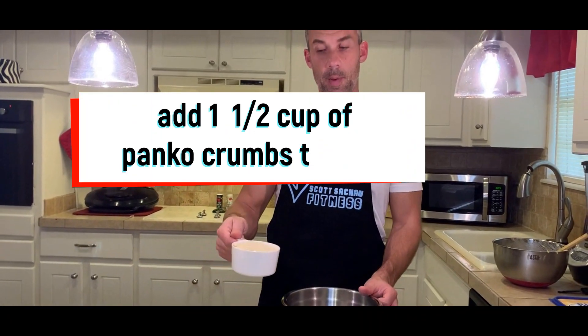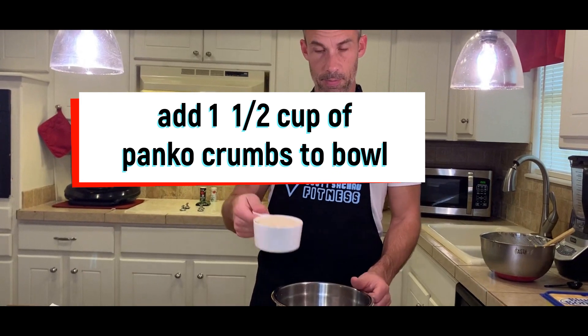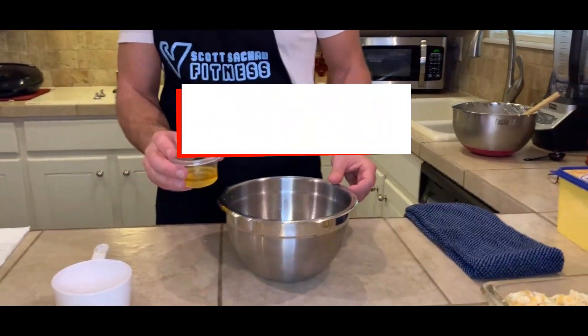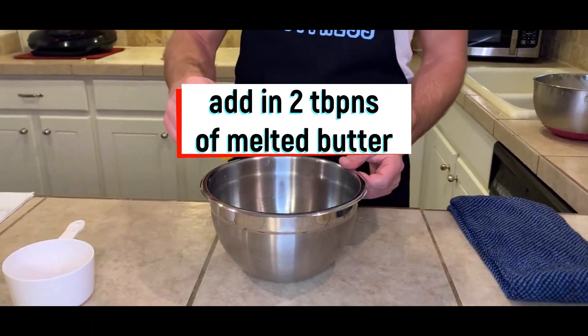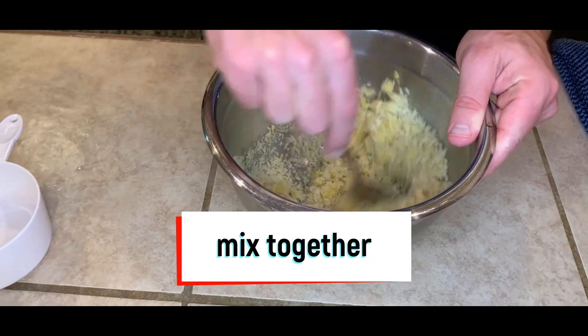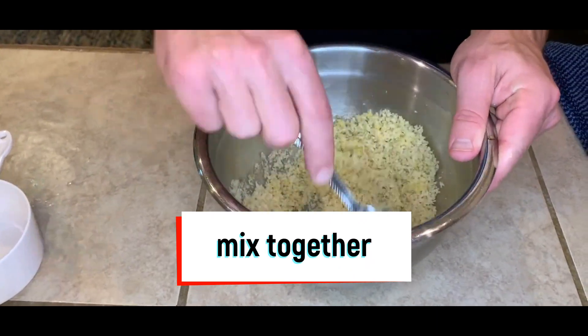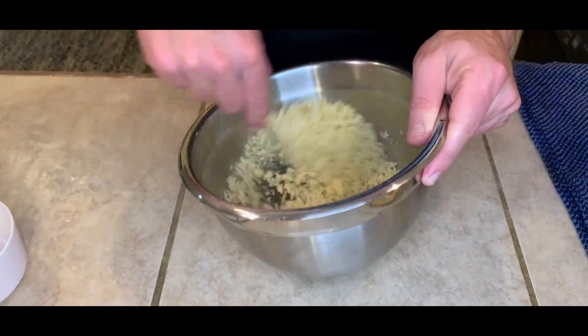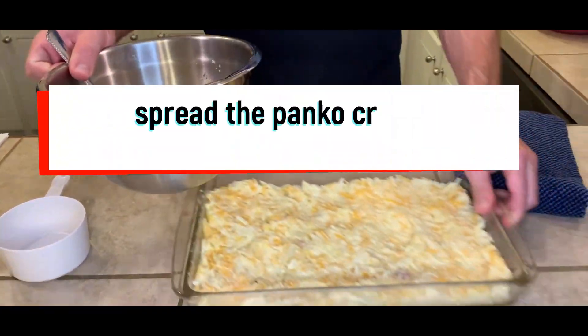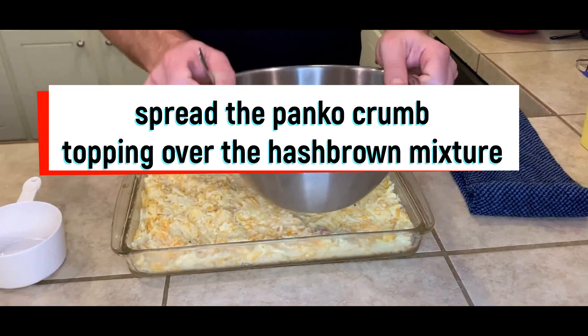Next, in a small bowl, we're going to take a cup and a half of panko crumbs and add two tablespoons of melted butter. Then we're going to spread this topping over the hash browns.